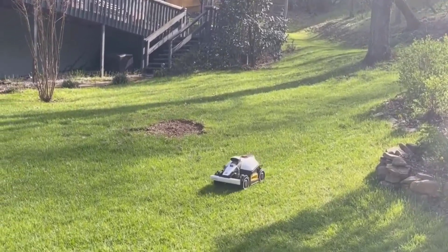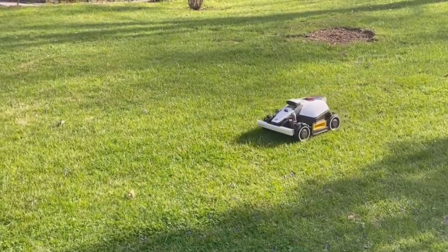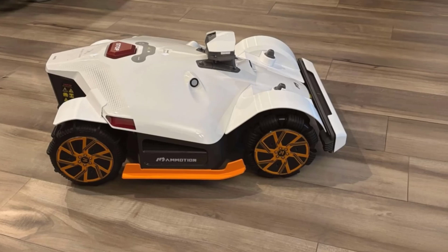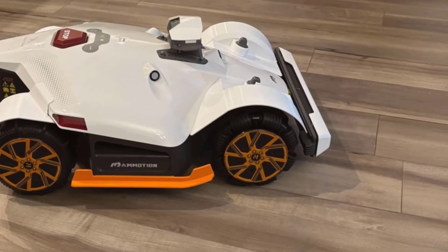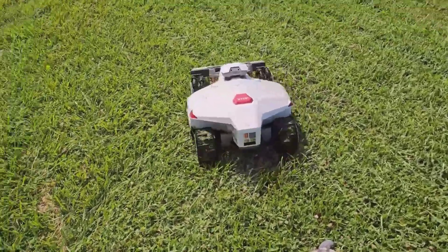Luba Mini Odd 800H Robot Lawnmower. Just looking at this thing, you can tell it's built for more than your average lawn. It's got a sturdy, compact design, rolls on chunky all-wheel drive wheels, and to me, it kind of looks like a little futuristic tank that's ready to tackle anything your yard throws at it.